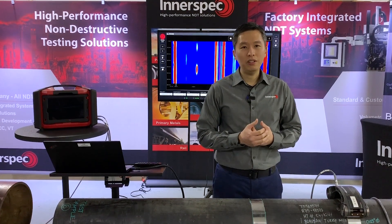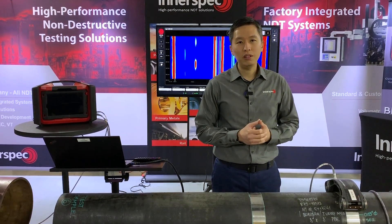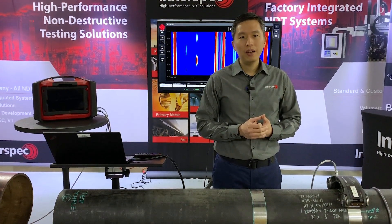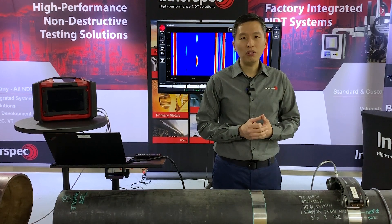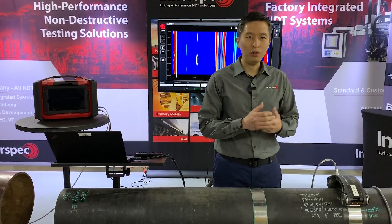There are three ways to adhere the Magnetostrictive Strip. The first method is using a high temperature tensioner, which is ideal for high temperature applications. The second method is to use epoxy, and the third method is to use double-sided tape, which we are going to show you today.